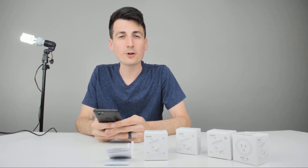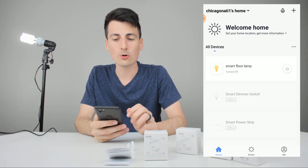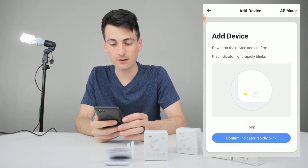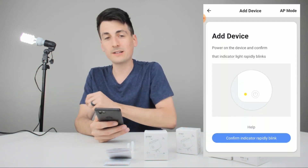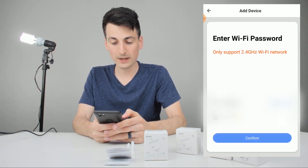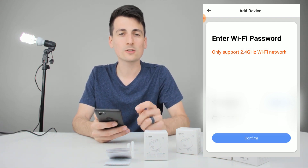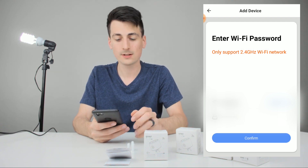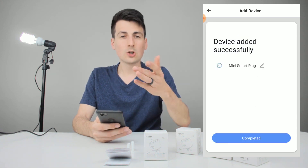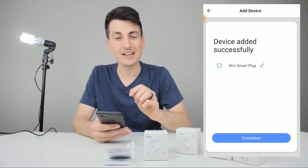The SmartLife app should be downloaded on your phone and you should be looking at this screen right here. Go to the top right-hand corner to that plus button to add a new device. Pick 'electrical outlet' right there. Since I have it plugged in just off camera, I can see the power button is blinking blue, so we should be good to go. Confirm that, enter your WiFi password — this only works with a 2.4 gigahertz network, so make sure you're on that. Click confirm and it'll start connecting — it went to about 15-20% then buzzed all the way around to 100%.